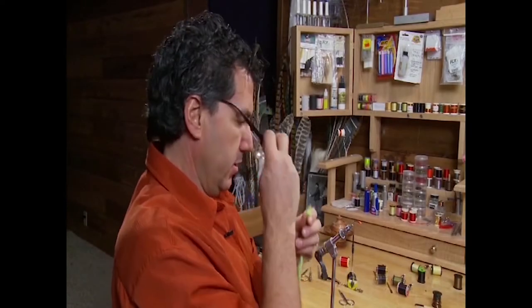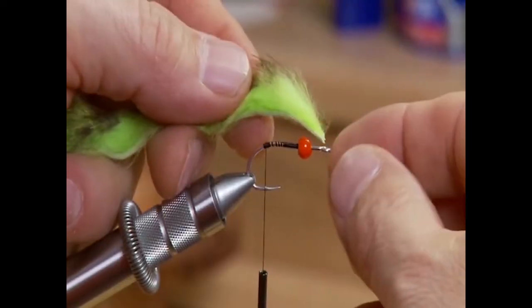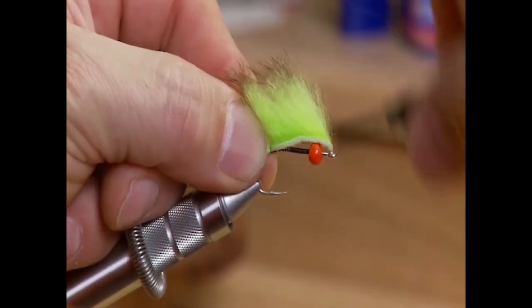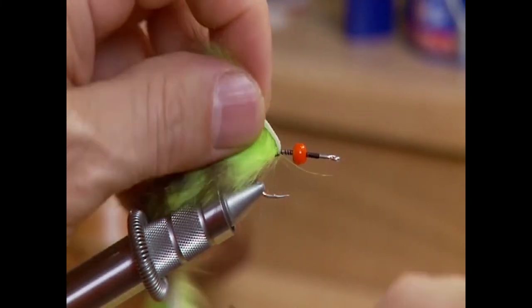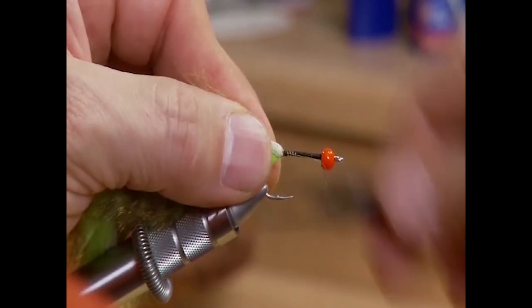I started the fly by wrapping in my base layer of black thread. Now I'm going to take my fluorescent chartreuse rabbit strip, measure it out about the length of the hook — just a little bit more — pull the rabbit back, and tie that in with a few turns to secure it onto the back of the hook, then move forward and take a few turns in front of the rabbit.